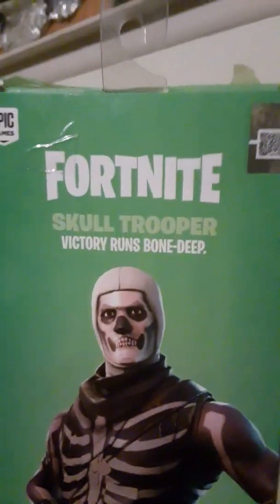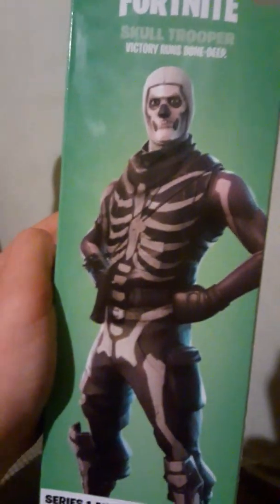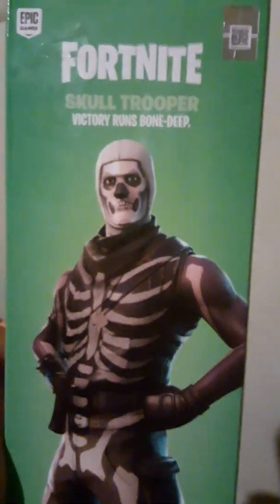Fortnite's Skull Trooper. Victory runs deep. Bone deep. I messed that up. That's fine. I mean, he's already at stake, so it's okay.